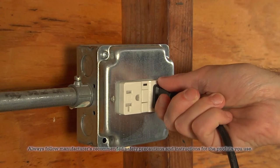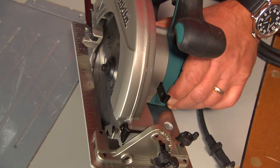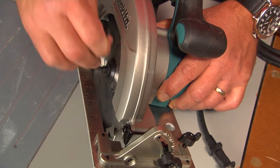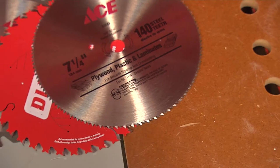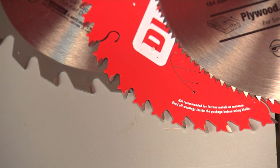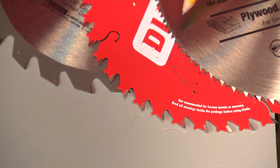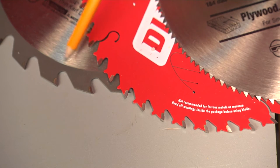When you're changing the blade, make sure the tool is unplugged and your finger is off the switch. Look for a lock that prevents the blade from spinning. Use a wrench to loosen the bolt holding the blade in place. Use the right blade for the density of the material you're cutting. As a general rule of thumb, you'll get a smoother cut from blades with more teeth per inch and a faster, rougher cut with fewer teeth per inch.